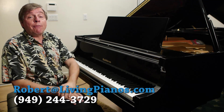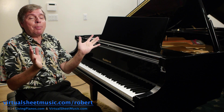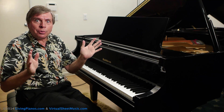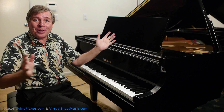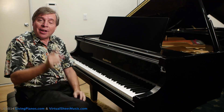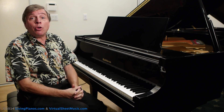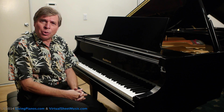Welcome to livingpianos.com and virtualsheetmusic.com. I'm Robert Estrin with the show today: Why a Piano is Never in Tune. How can that be, you might wonder. You get your piano tuned, you figure it's perfectly in tune, but is it? The short answer is no — your piano is never really in tune.